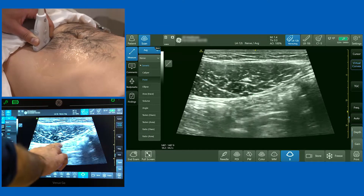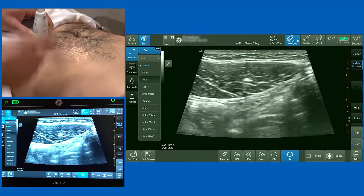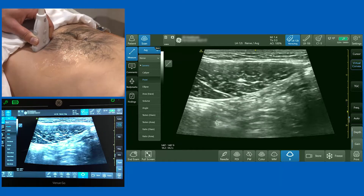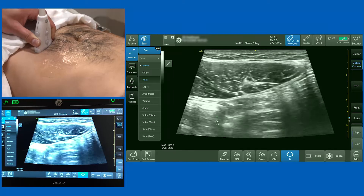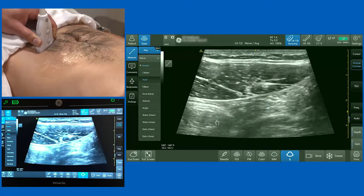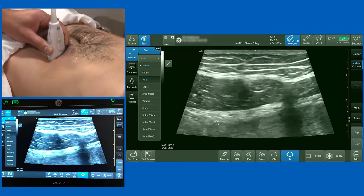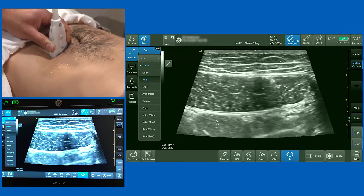Also visible here are the inferior epigastric artery and accompanying veins — as you scan further down the abdominal wall you see those inferior epigastric blood vessels, which you clearly want to avoid when performing the block. So whenever you're performing a rectus sheath block, you want to be above the arcuate line. Scanning upward, you'll see those epigastric vessels pass within the substance of the muscle. Going further up, we now clearly have two lines below the rectus, confirming a posterior rectus sheath is present.